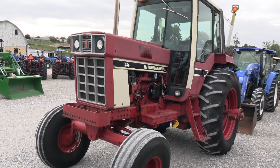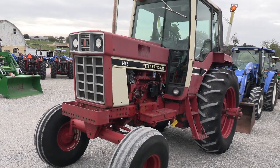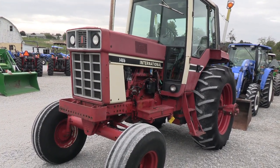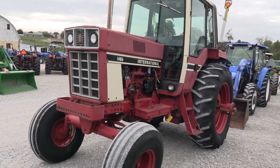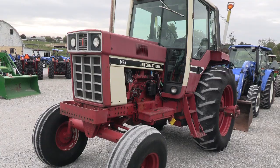Today we're showing you a 1976 IH 1486 tractor. It's a two-wheel drive tractor with cab. Tractor has 7,255 hours. I traded the tractor in from a farm in western Ohio.